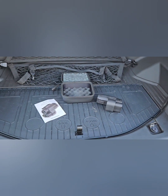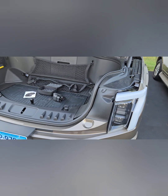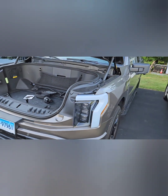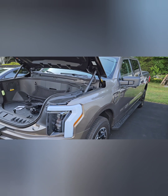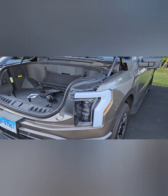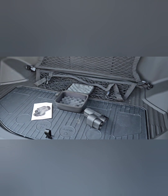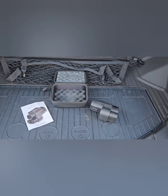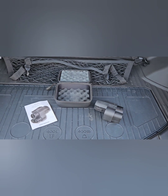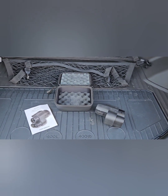A lot of Ford buyers are thrilled to know that we can now use the Tesla network. Just as a frame of reference, this is my truck — I have a 2023 Lightning, mine's an XLT standard range. One of the decision makers for me was when Ford made the agreement with Tesla that we could use the Tesla chargers, because I believe them to be probably the most reliable and overall the most trustworthy of all the chargers in the country.